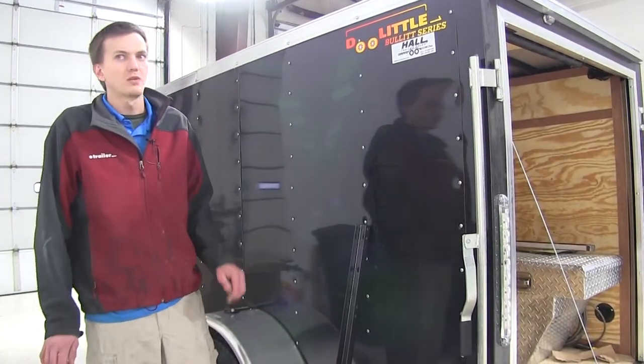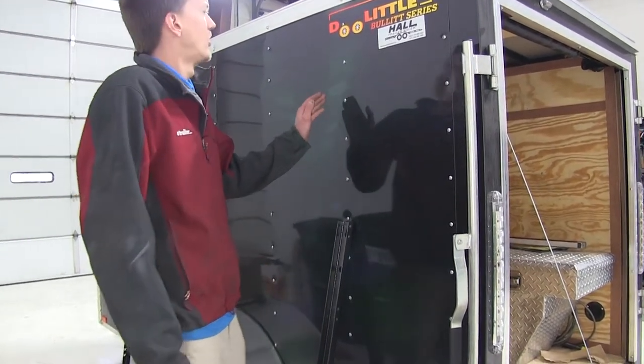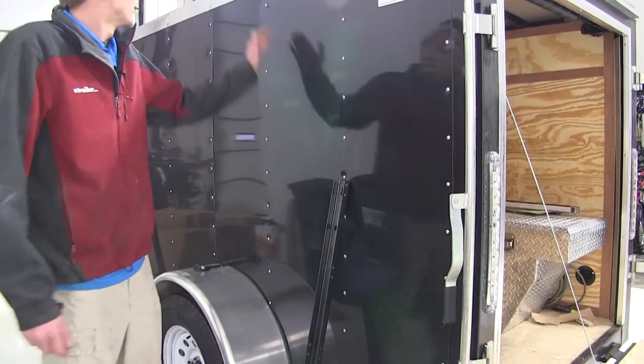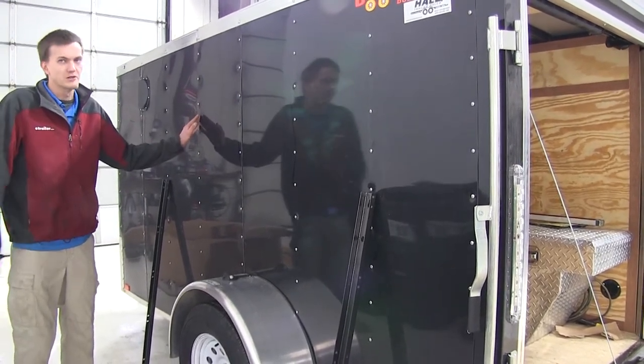Now that we've covered the features of our ladder rack, we'll show you how to get it installed on our trailer. The first thing we want to do is find out where the studs are on our trailer wall. If you look down on the side, we have multiple rows of screws that attach the side of our trailer and these go straight into the studs on the interior wall.